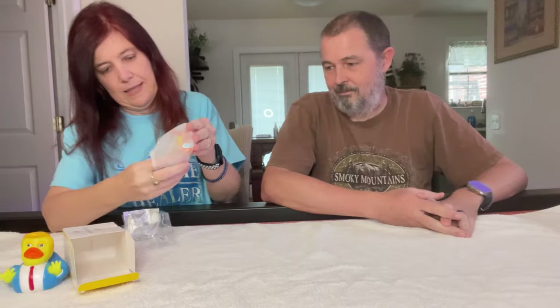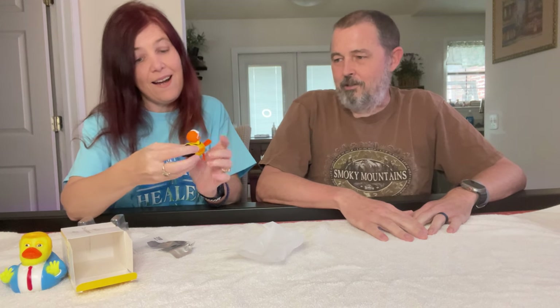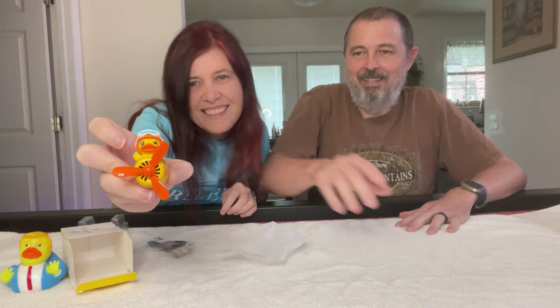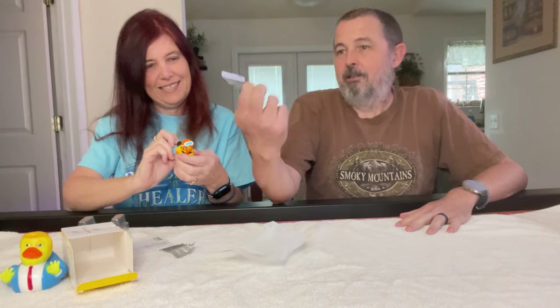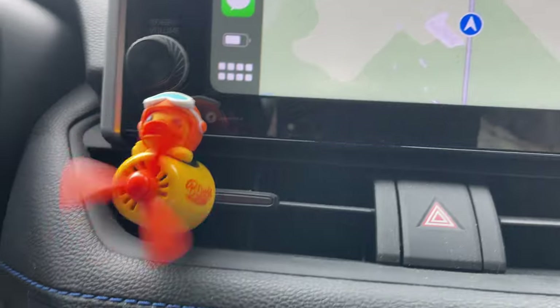This one is made of rubber — a rubber ducky car air freshener! When you put it on your air vent, and the air conditioner kicks on, the little propeller spins. It's a little ducky flying an airplane that just sits there and spins. As an added bonus there are some ocean-flavored air freshener scents inside, so you can also use it as an air freshener. A ducky — awesome!